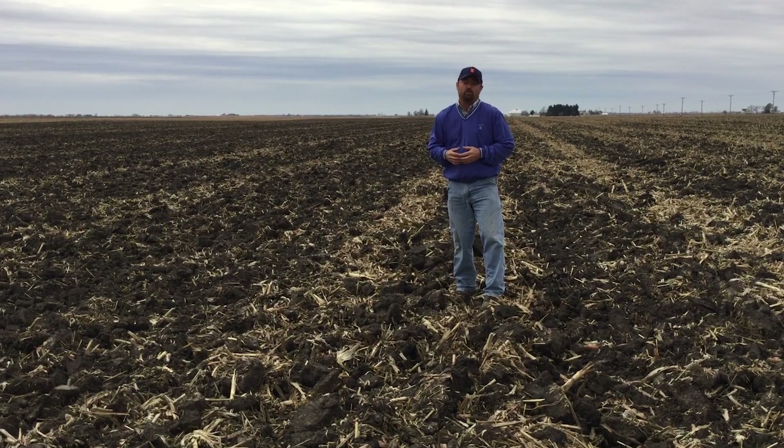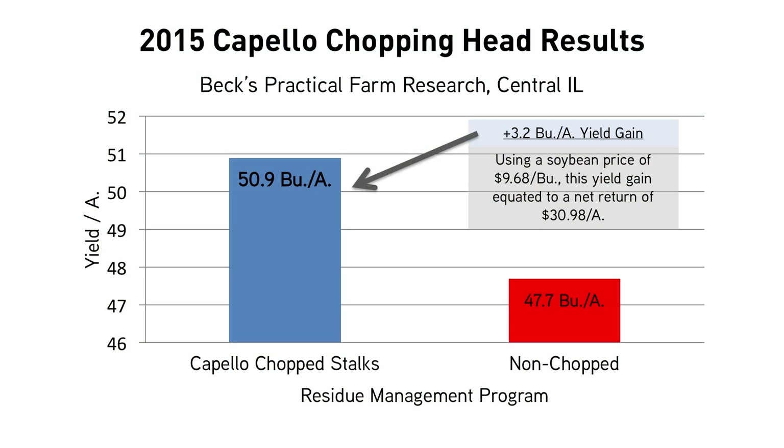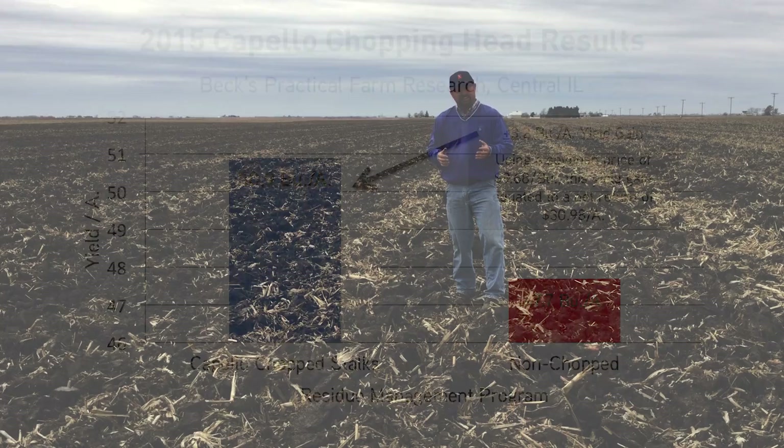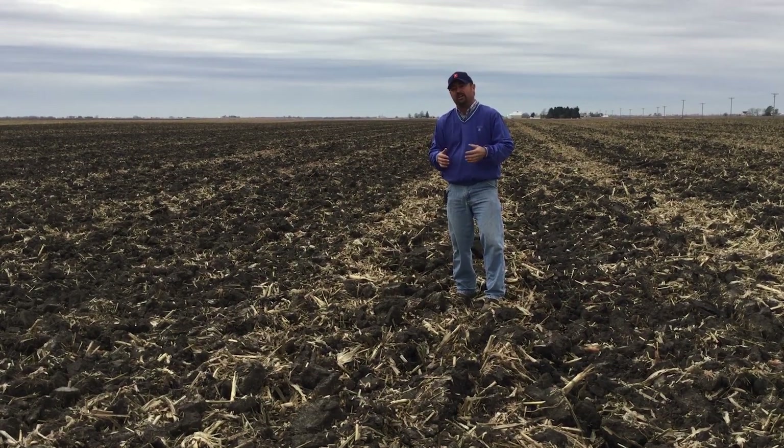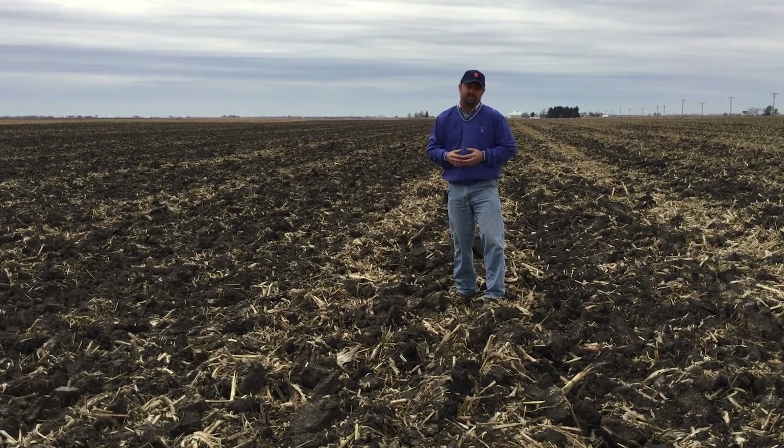How did it end up yield-wise? Taking strips side by side, we saw a 3.2 bushel advantage for soybeans where we implemented a chopping program. That's pretty substantial — using the current price of soybeans, we're looking at around a $30 an acre net advantage by having those extra soybean yields from chopping the stalks. And again, it wasn't another trip in the field — it was a planned pass at harvest time, chopping those stalks and taking care of residue while harvesting. Just a tremendous response in the soybeans.